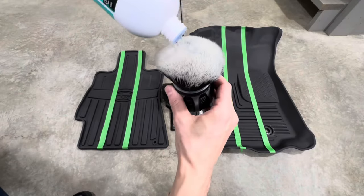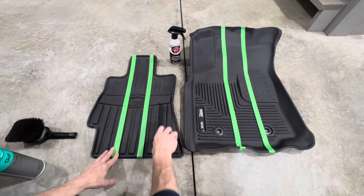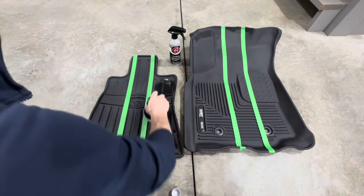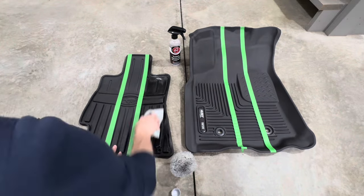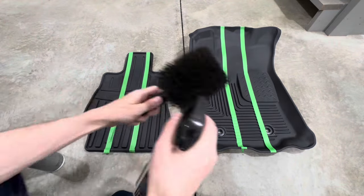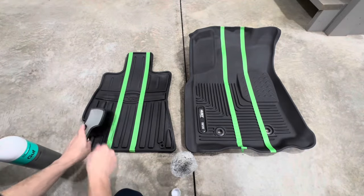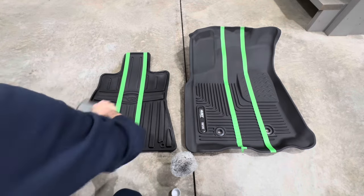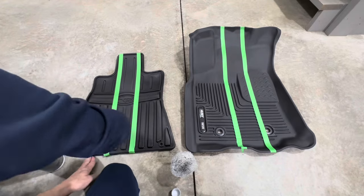Adams does state you can apply this on a wet mat, so we'll be testing that as well. After the mats have been dried, we're doing a 50/50 comparison: the Coach Kemi on the right side, the Adams on the left side, with the middle serving as a control section. For application, you can use an applicator, a microfiber rag, or — my preference — a brush, because it gets into all the grooves and gives more even coverage.